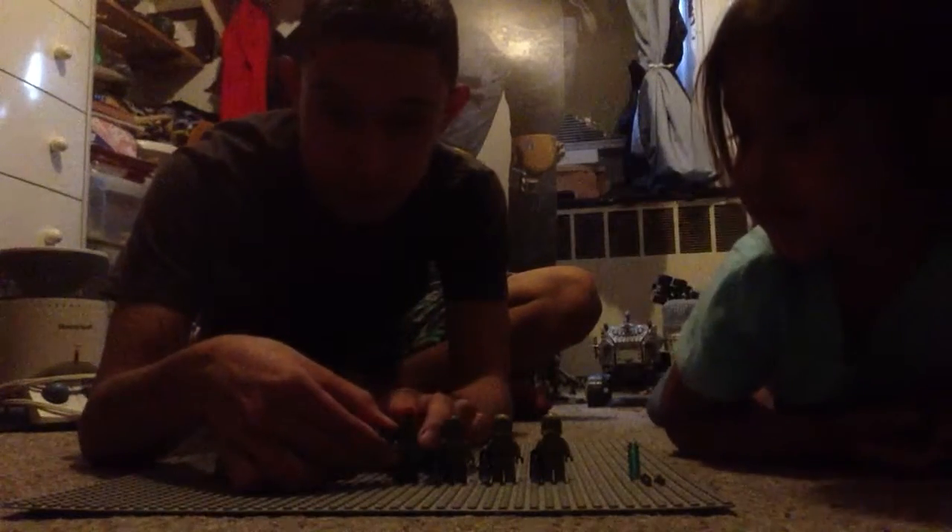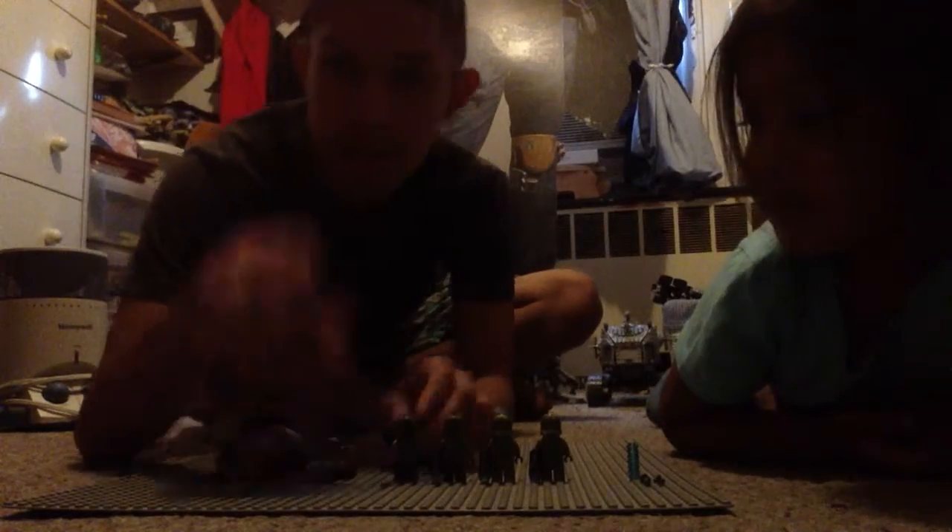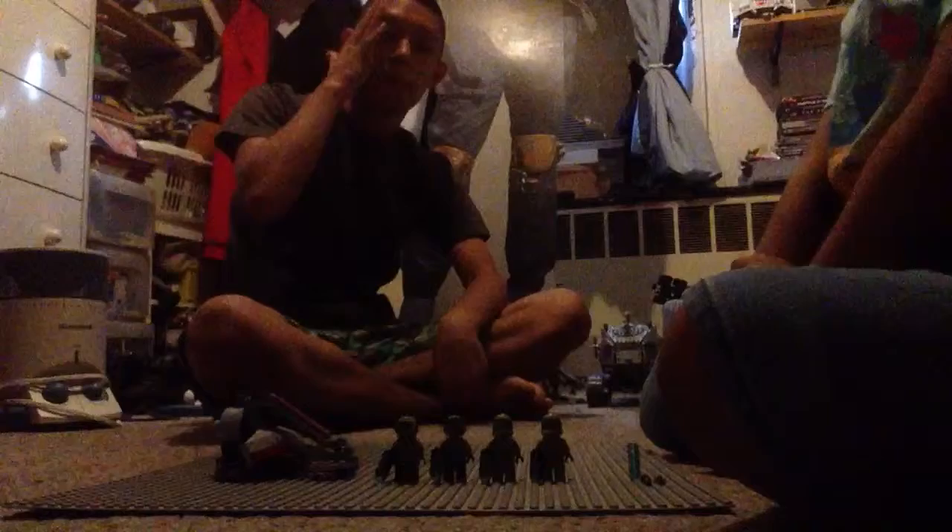And I'm going to demonstrate. Oh yeah, it does shoot. So yeah, that's the Kashyyyk Troopers Battle Pack.